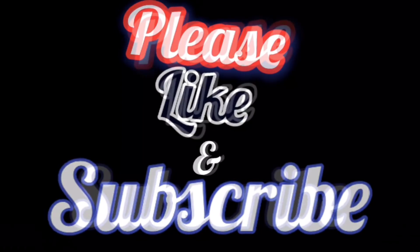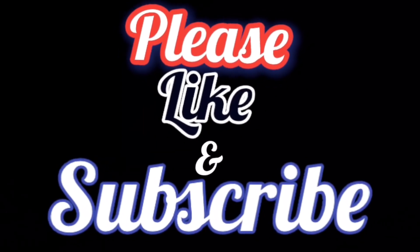Check out my Amazon links below, and thanks for watching — hope this was helpful.